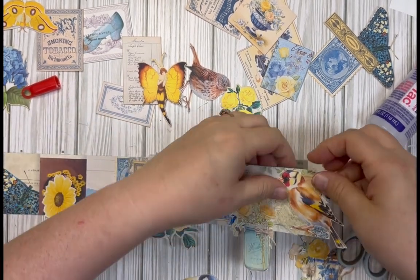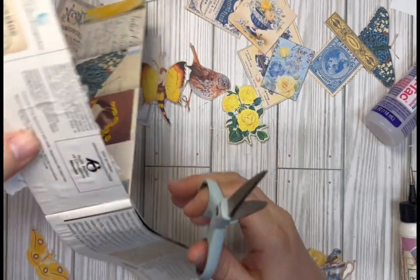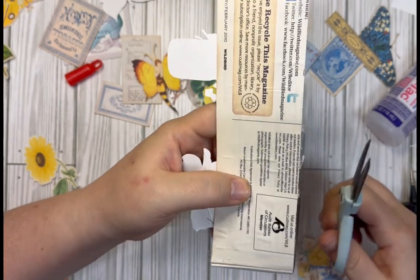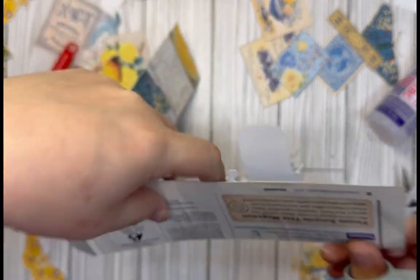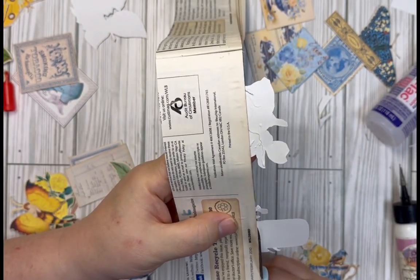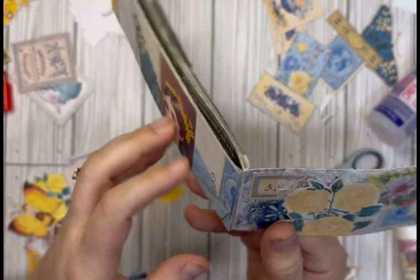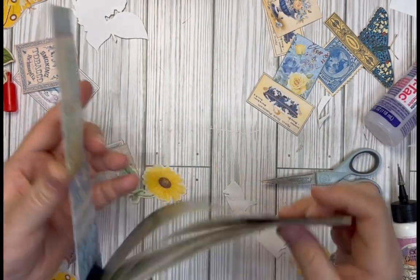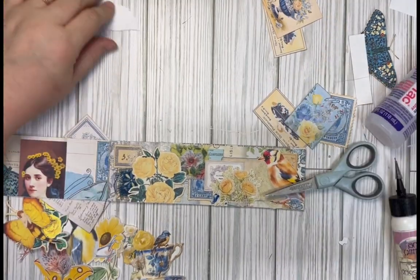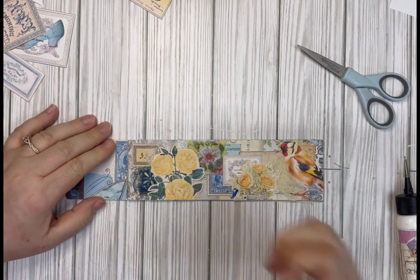I'm just going to cut off the excess here. Isn't this awesome? This is just such an easy way to do snippets — it's so easy to pull out and cut off a piece, and you don't have to worry about it being curled up or getting it out of a certain place in a book that you glued it onto. Just right there, ready to use. Super easy. I'm gonna keep that little mason jar, that's cute.